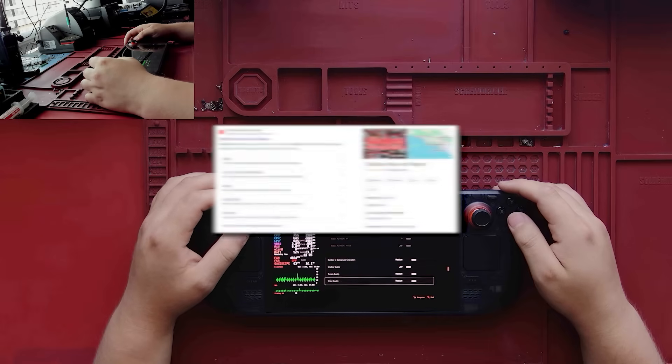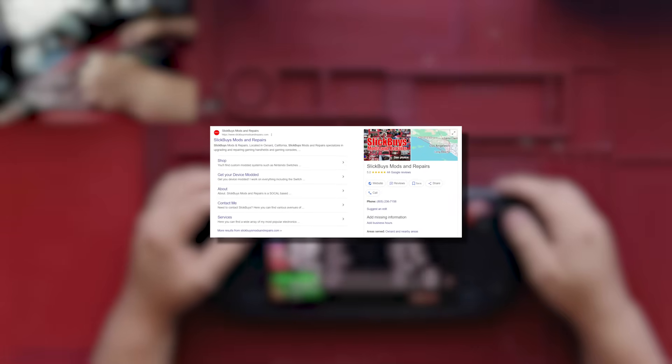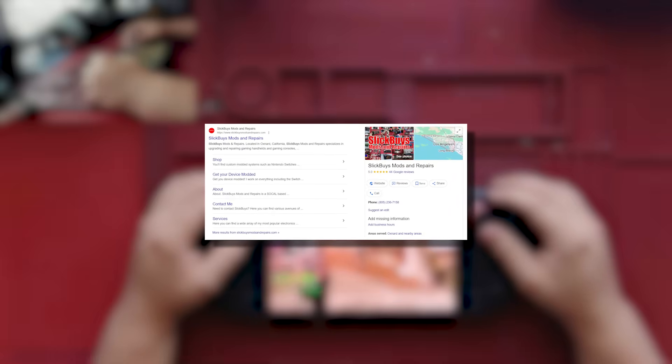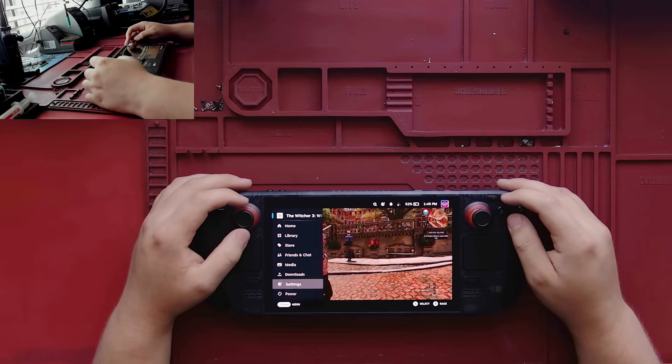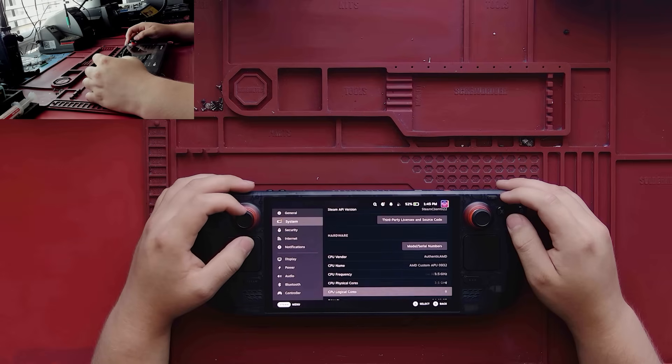Hello, I'm Isaac. I run Slickbuys Mods and Repairs, a worldwide electronics modifications and repair workshop based out of Southern California. I work on a wide variety of devices such as GPUs, laptops, phones, but my most popular devices that I get brought in or mailed in are gaming handhelds, especially for gaming handheld RAM upgrades.